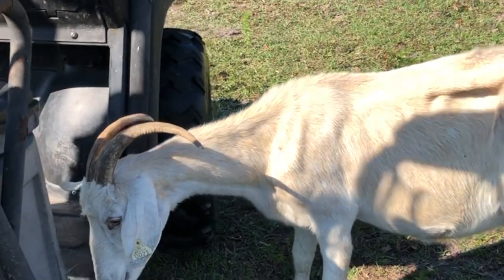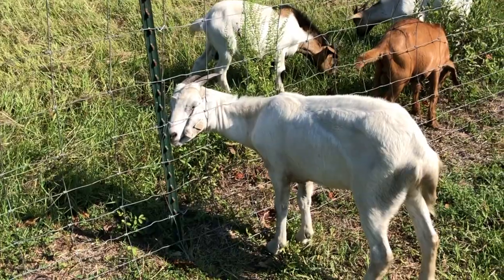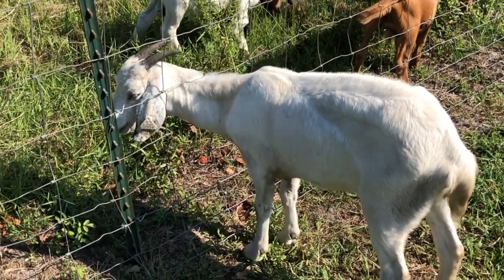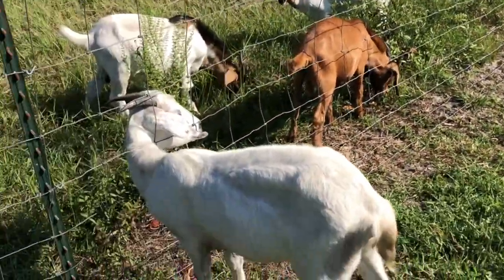I'm going to show you what I'm going to do to alleviate the stuck-in-the-fence goat horn problem. The best thing you can do is use smaller fence wire, which I've learned the hard way. She's a little slender just because she's had kids not long ago. These mid-sized ones keep sticking their horns through — for some reason all this green stuff out here is not good enough for them. They've got to have what's on the other side of the fence.